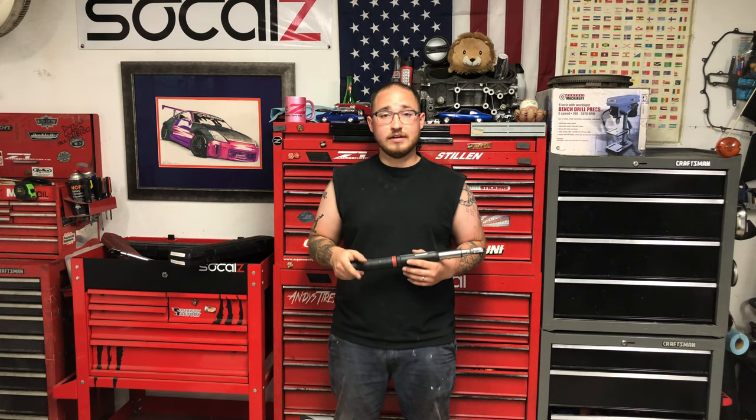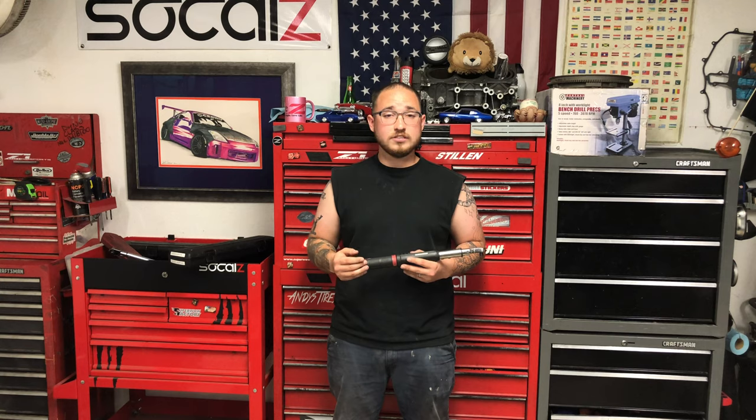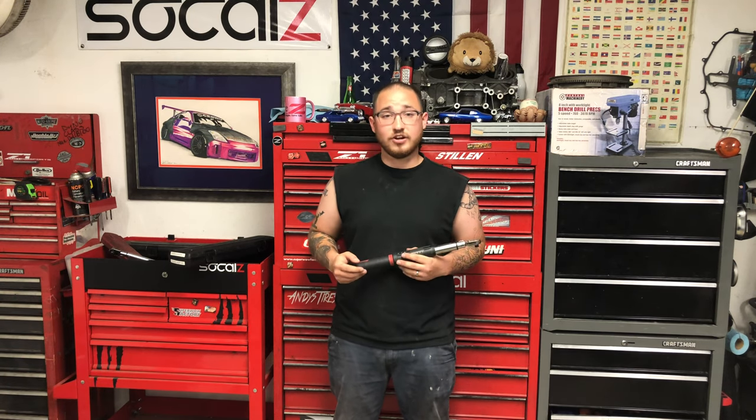I hope this gave you some informative information on both wrenches and can help you make an informed decision. If you have any questions, feel free to leave them in the comments below. At the end of this video I'll have click titles to watch some of my other tool videos or even a car video. As always, please make sure to like, rate, comment, subscribe, and share. I hope you guys have a great day.